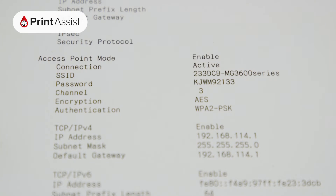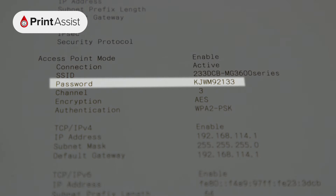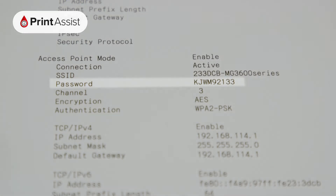If it's enabled, you'll see the SSID, which is the name of the network, and the password that you'll need to enter on your device in order to connect to it.